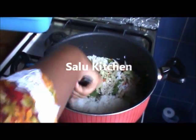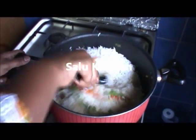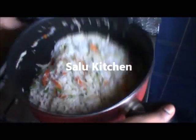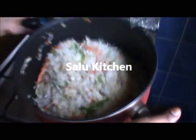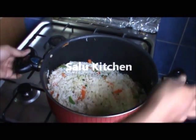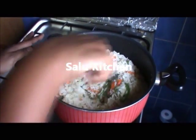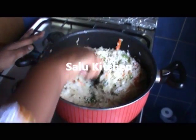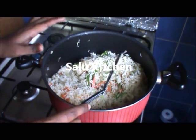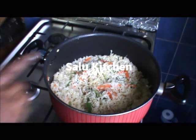Let's put it in the pan. There is a lot of fried rice. Let's cook the vegetables. It's a lot of vegetables.